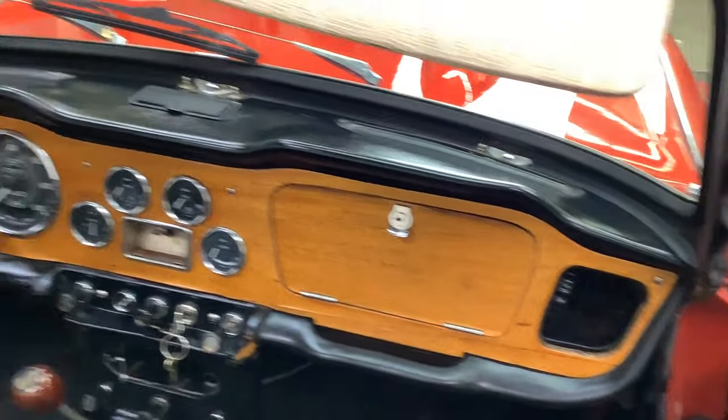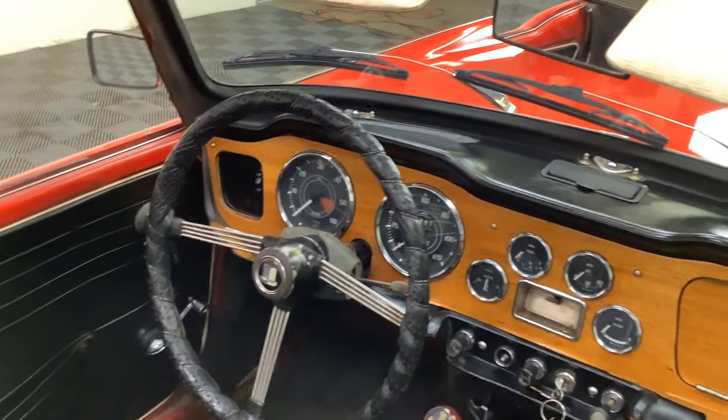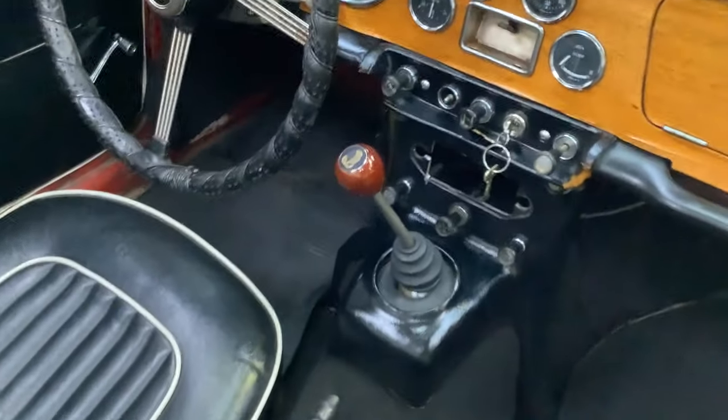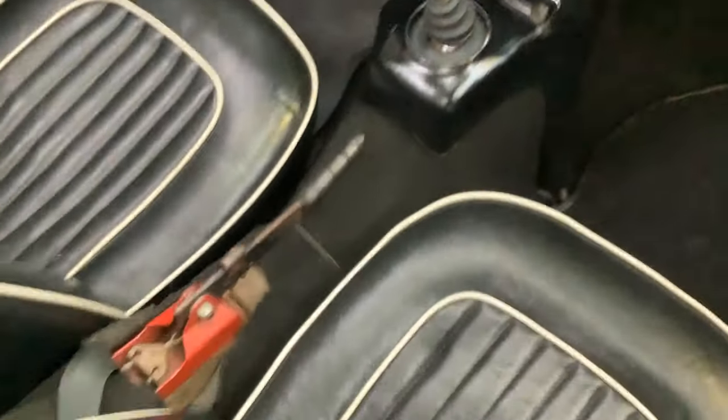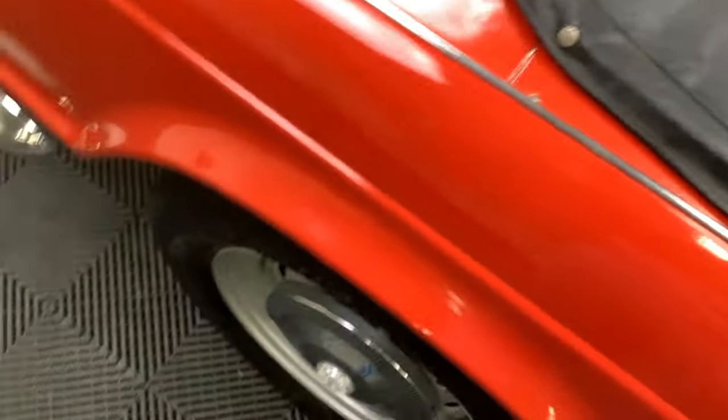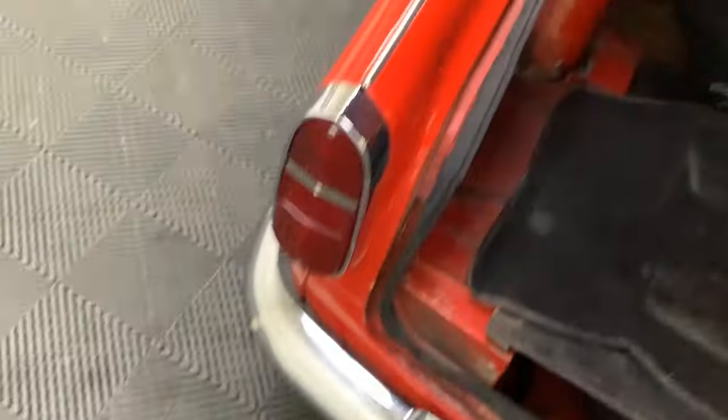Dash looks good, the top pad looks great, all the instruments look nice. Needs a couple dash pads, but the center console looks good. Carpets are decent — just a good little driver, properly priced in this market.